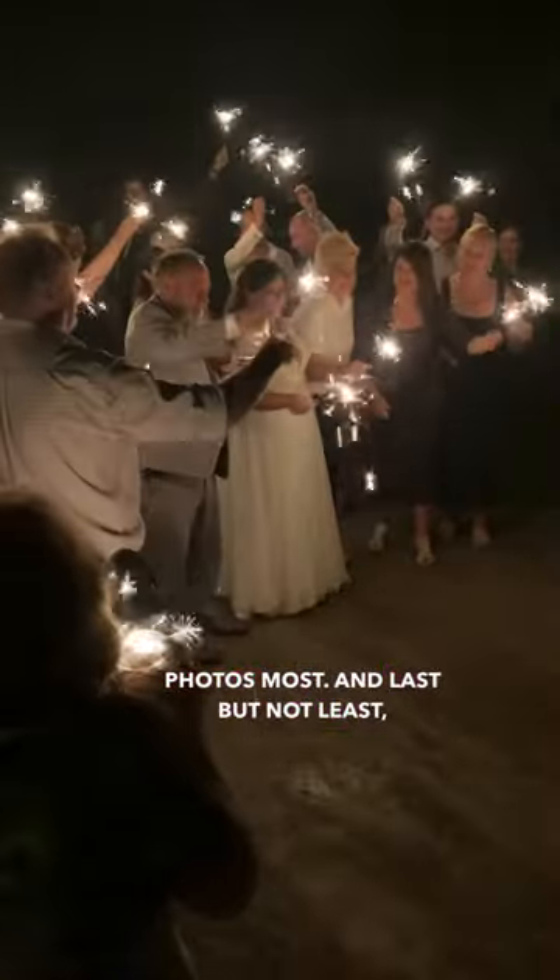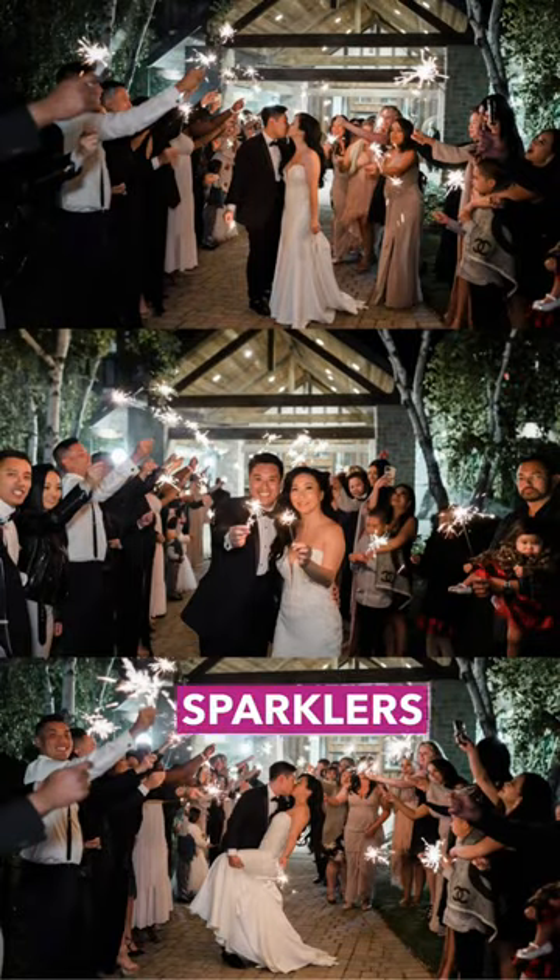Last but not least: have a lot of lighters on hand, and instruct folks with lit sparklers to light others.